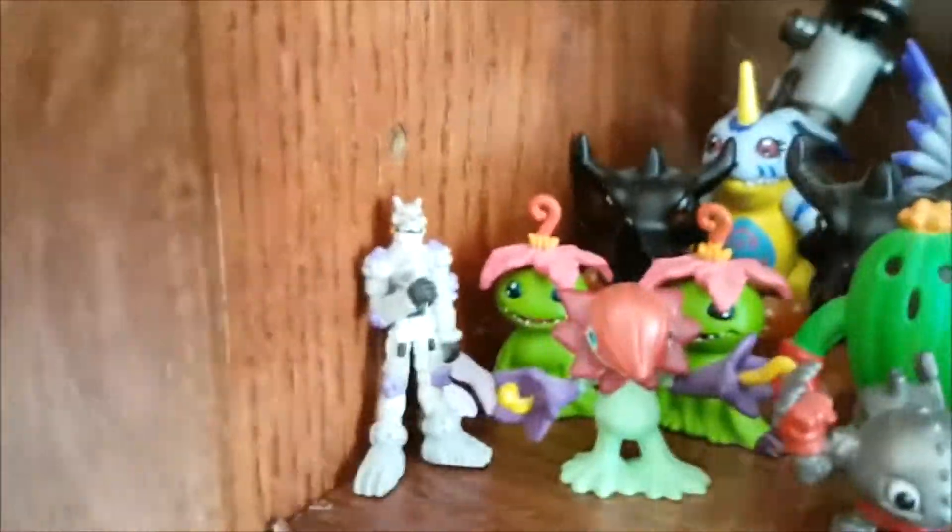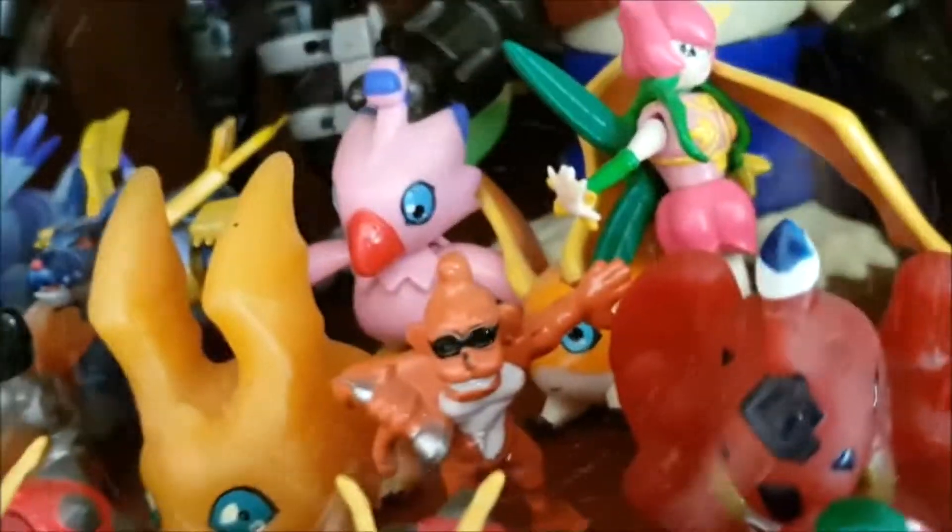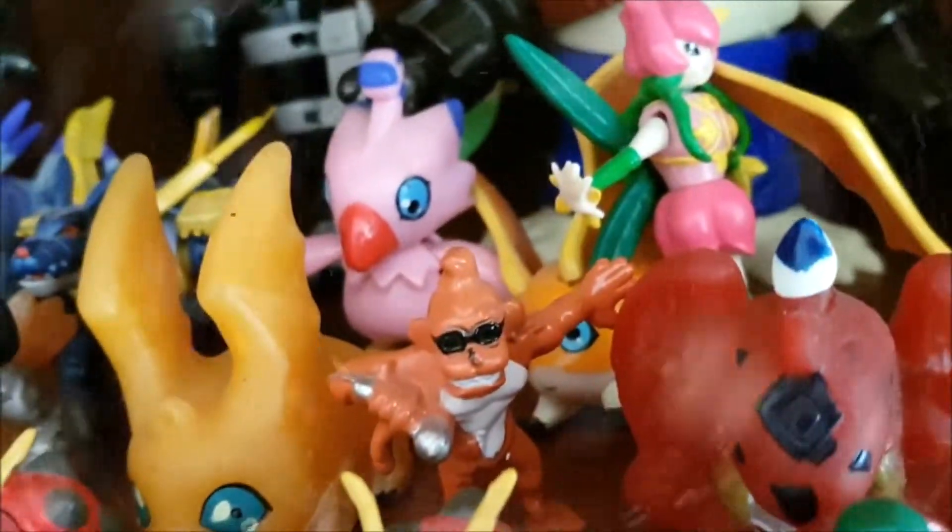More of those figurines. We have a Tailmon's evolution here. I actually have a random Wolfmon — so that's the Season 4 character I have. I mainly have from Seasons 1 and 2. I have some Season 3 Tamers ones as well. I have a random Etemon here — look at him, he's so cool.